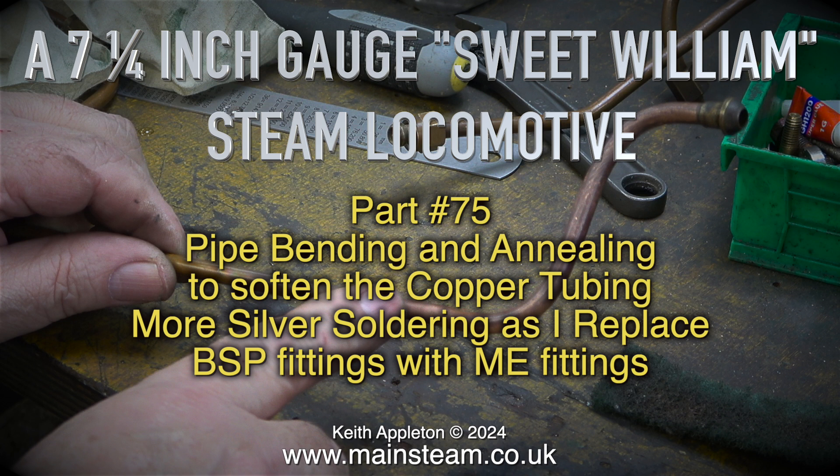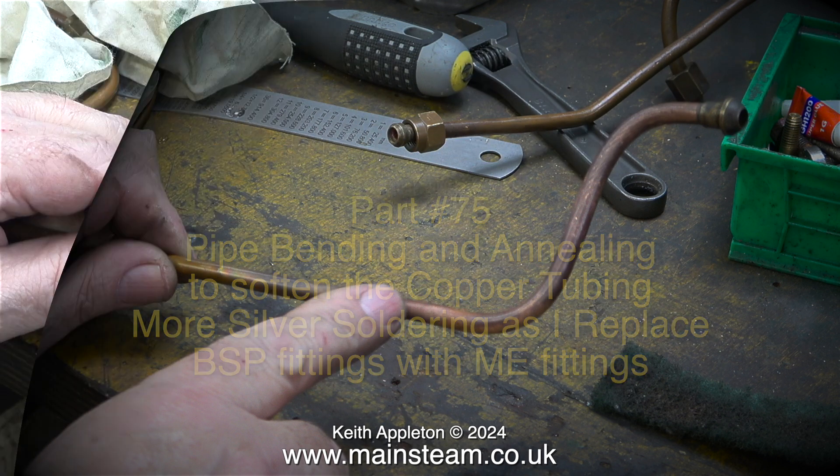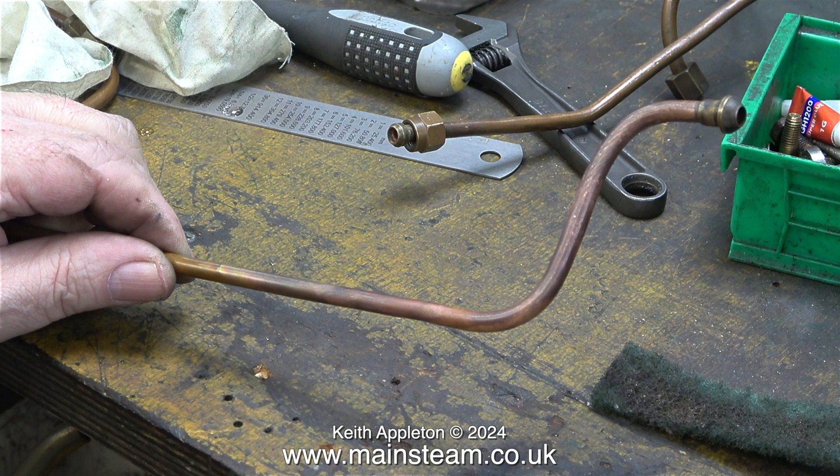More silver soldering as I replace BSP fittings with ME fittings. In common with most metals, the more frequently that you bend the metal, the harder it becomes. This is called work hardening.